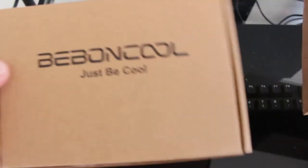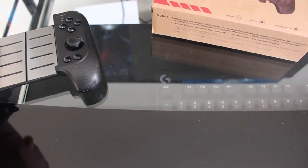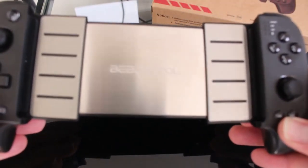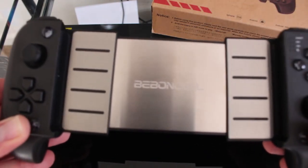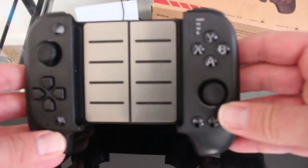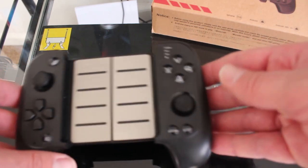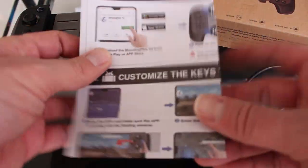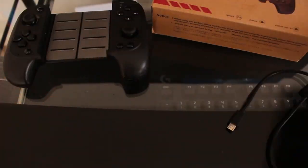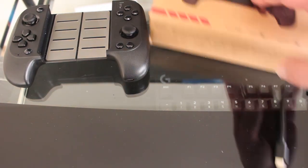First off, let's talk about what comes in the box. The packaging is nothing too fancy. You get the controller itself — it says B-Bond Cool, it's a telescopic type controller. It comes with a little bit of documentation that talks about using the app, how to pair in HID mode which is native Bluetooth controller — basically X input — how to pair in app mode, and how to pair on iOS.